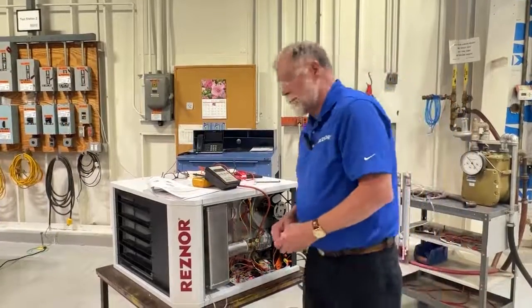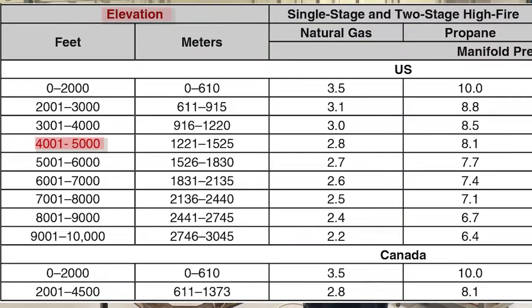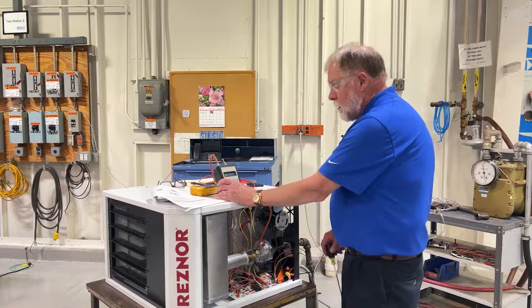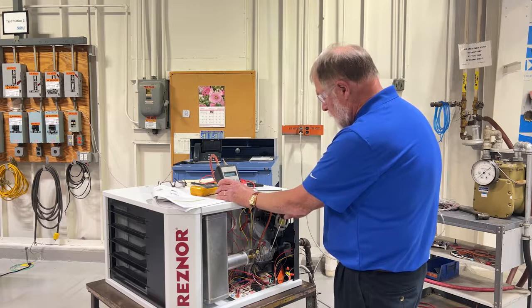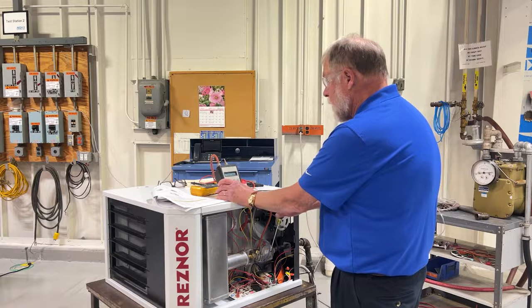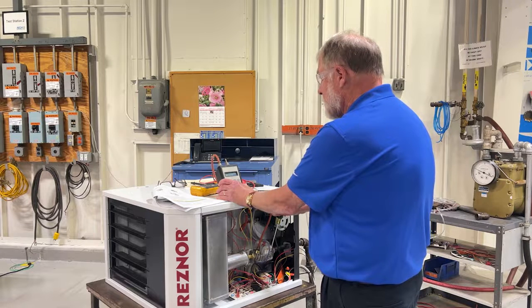We're going to set this heater up today for 4,000 feet. The required manifold pressure for 4,000 feet is based on the information in the installation manual. We have ignition, and right now this unit is running at approximately 3.7 inches of manifold pressure. We're going to increase that pressure very slightly to get it to 2.8 inches, which is the required maximum manifold pressure for an altitude of 4,000 to 5,000 feet.